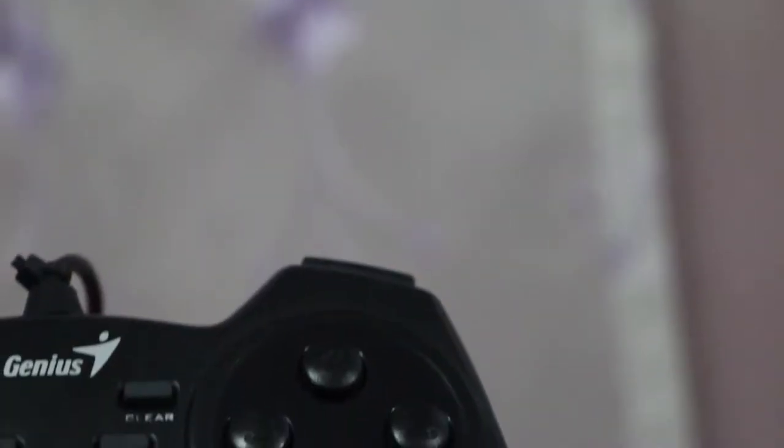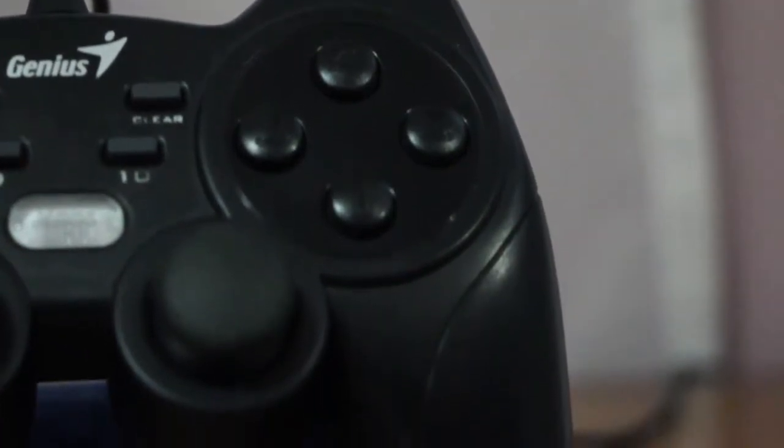The green and red colors look very attractive. I was hoping the logo would light up but it doesn't. The buttons feel nice, the triggers up here feel nice, but the cable feels very, very thin.